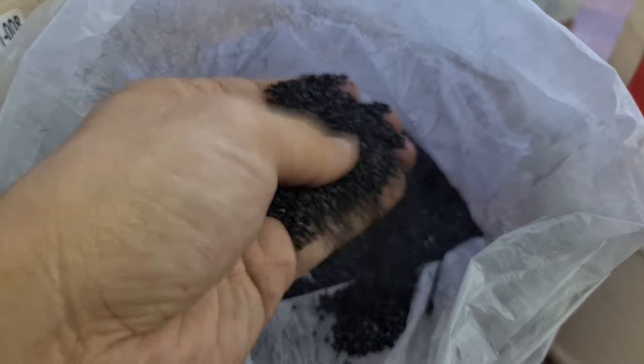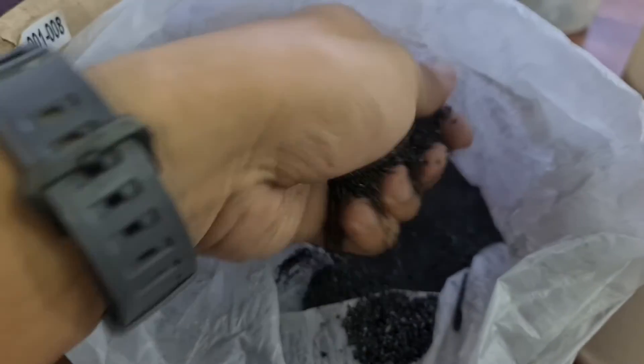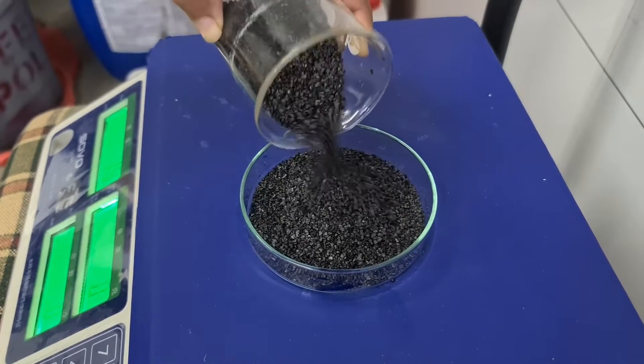So here we have two samples, and in one of the samples we'll be adding this activated carbon, which looks like a granular structure like this, and we'll wait. For this experiment we're actually using a very high concentration to try to speed up the process.